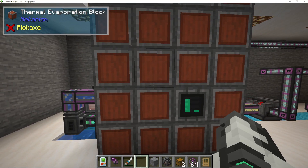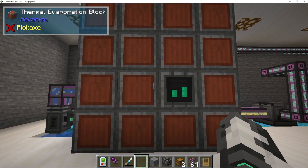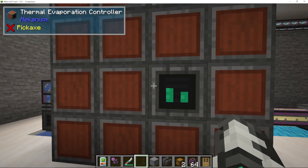I'm going to show you today how to use the thermal evaporation tank to make both brine and lithium. It's not as complicated as it looks, as are most things. When we go into our thermal evap plant, you can see we're pumping in water and it's using heat to make brine.